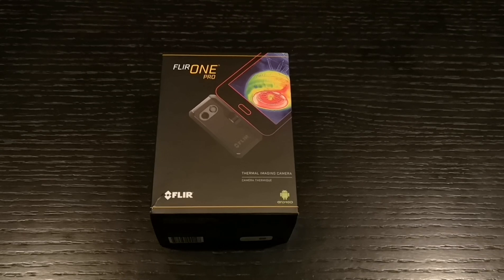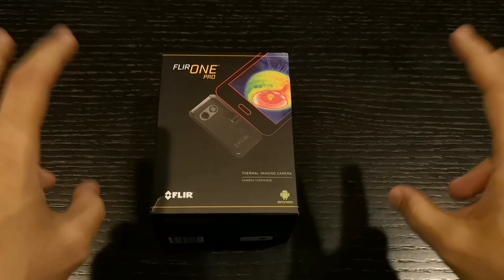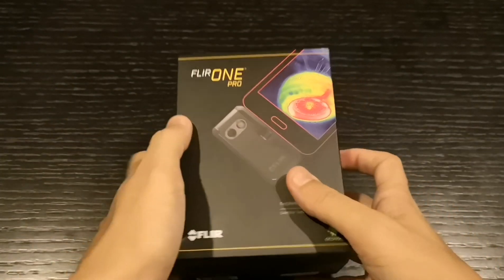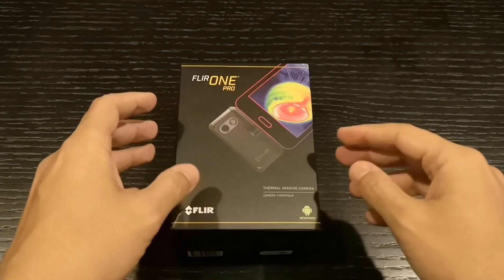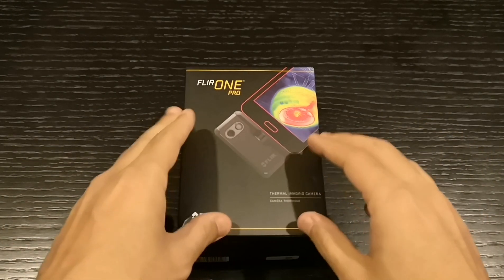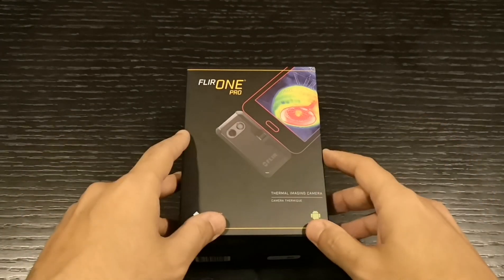What's up everybody, Jay coming at you. Today I finally received what I'd say is the most important product of 2018, just because it's actually hard to get and it has the most important thing I want — the thermal camera. In this video I'll unbox the package, but most importantly I'm gonna review it one by one. I bought this because I have a leakage in my water system, so I'll try to find where the error is and correct it with this. Hopefully it delivers, otherwise it could be a waste of money.